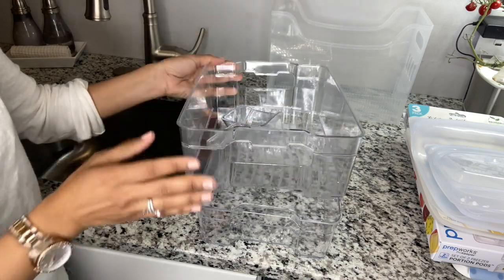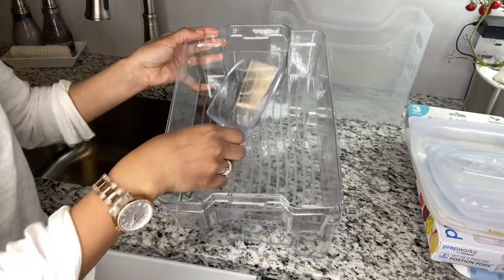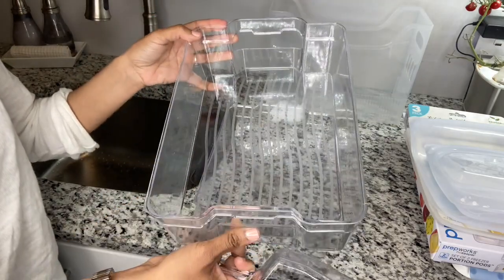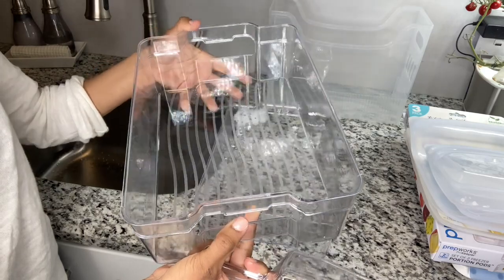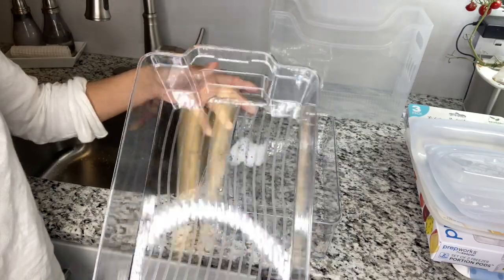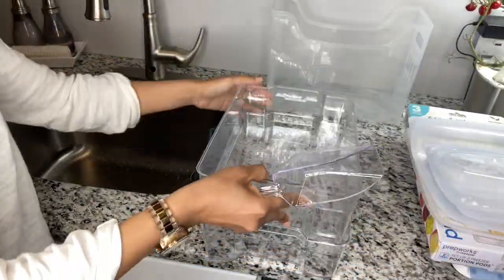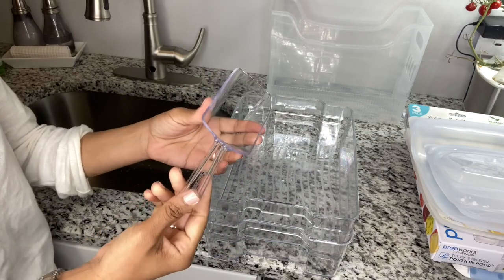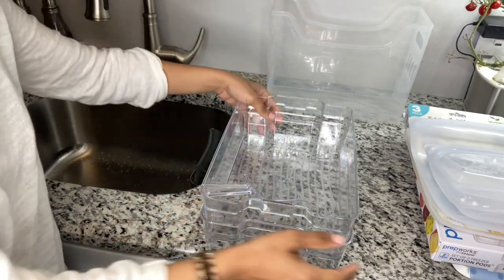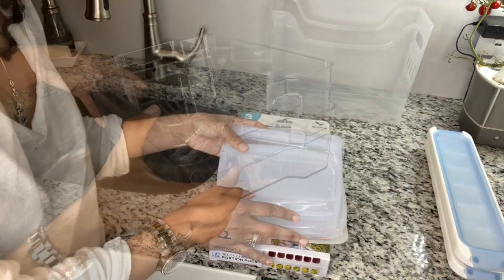My next item is the Cook Pro organizer bins — I'm using these on my top drawer. I only have two because they fit alongside the ice bin. The size of these organizers is approximately 12 by 8 by 3 inches — I'll have the exact dimensions in the description box. I also have a scoop from iDesign that I'll use for my ice.